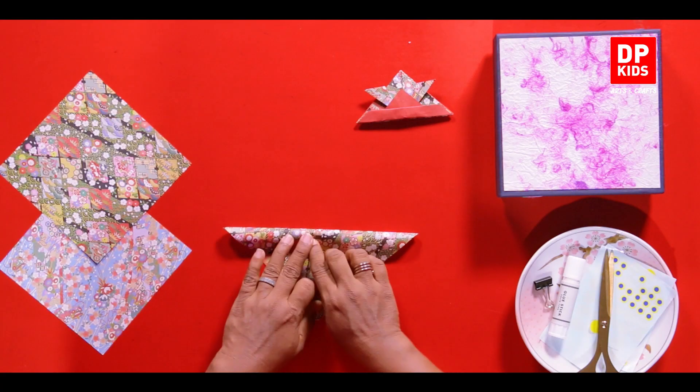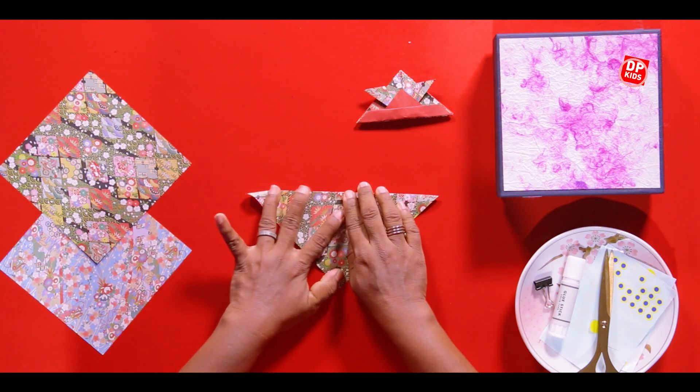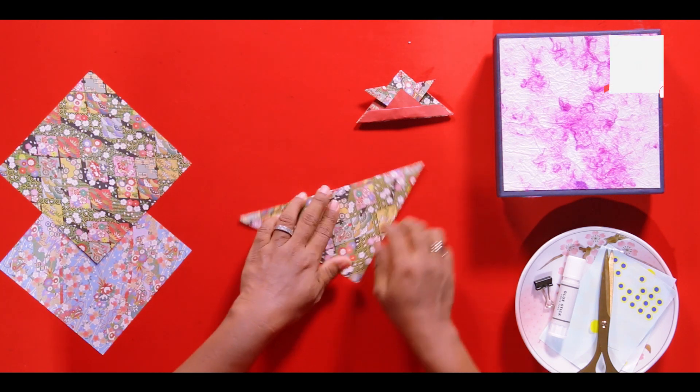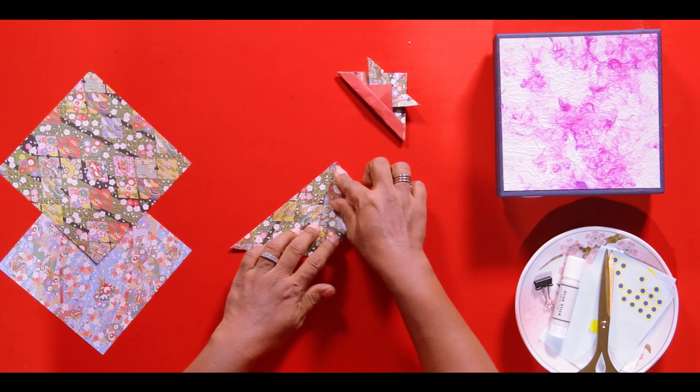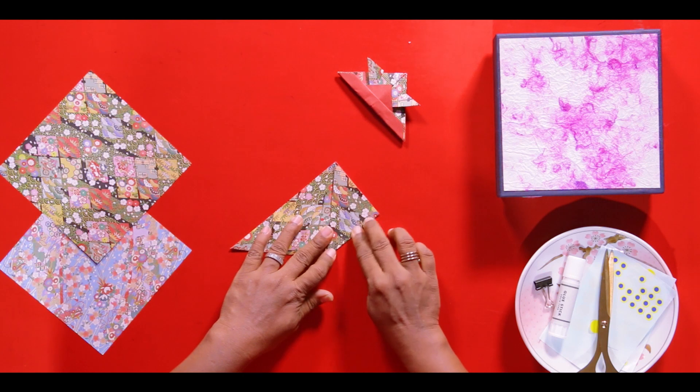Now let's see how to make this. We'll fold it like this and make our triangle. Press on the edge, and now this corner has to come to this corner.